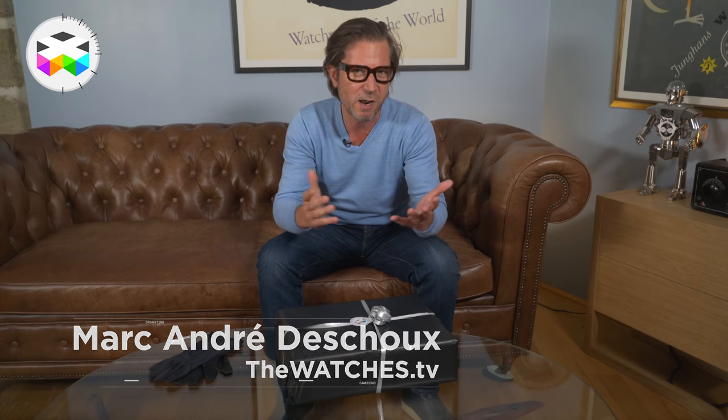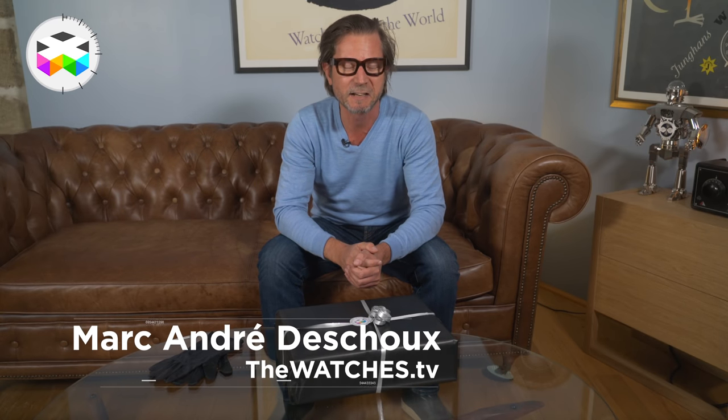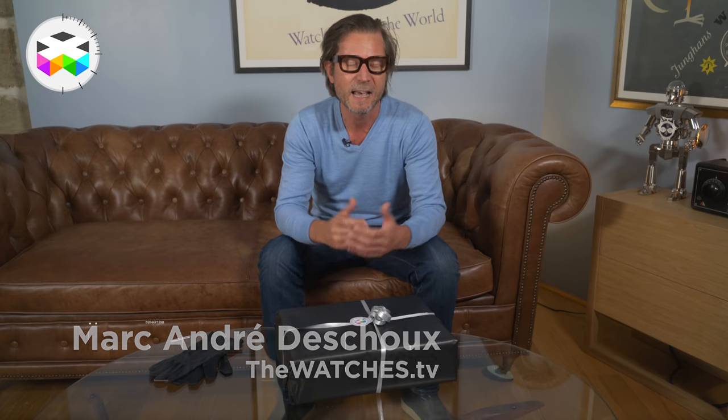Hello and welcome on The Watches TV, welcome to our Watches Club here in the old town of Geneva. We're off for our new series of content unboxing only exceptional and rare timepieces. This series will be called the 'Unboxing Of' and will naturally be featured as a new playlist on this channel.